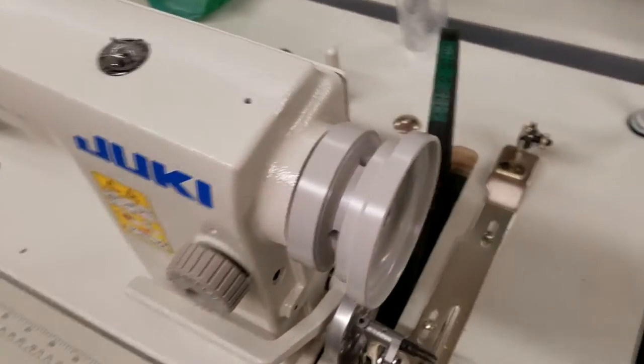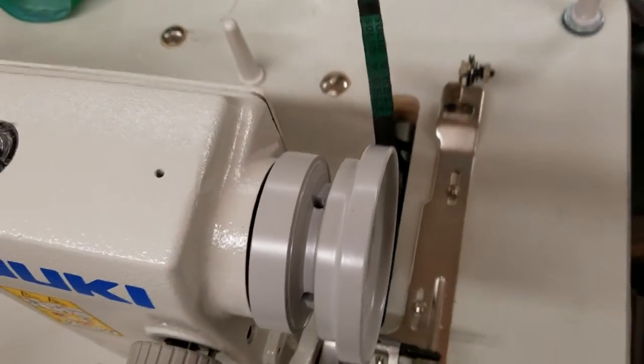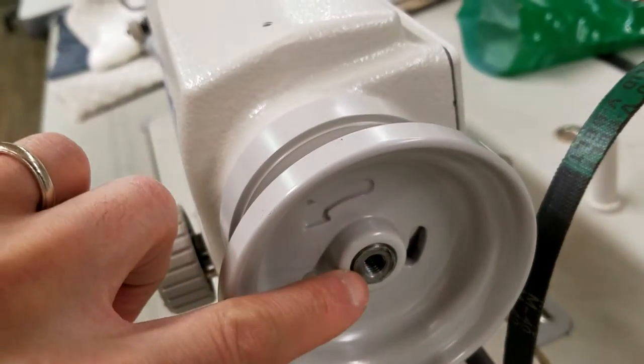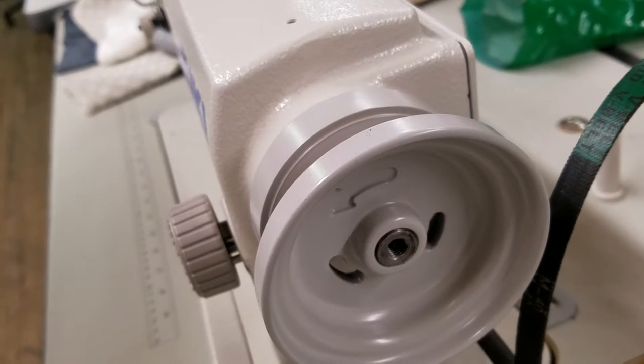What we want to make sure is when we put this hand wheel on, you've got two holes here — those are where the screws are. One of those screws has to be on the flat spot of the shaft. The shaft is this silver thing here. There is a flat spot on there, and make sure you put one of those screws on the flat spot and tighten that really hard.